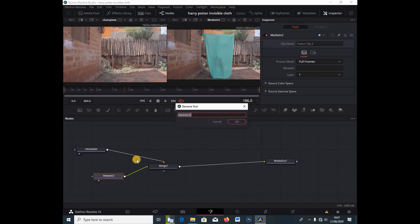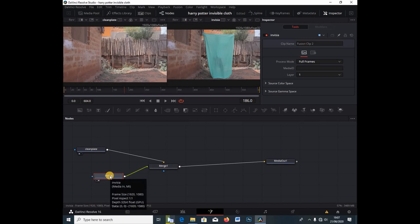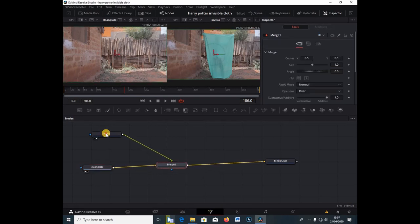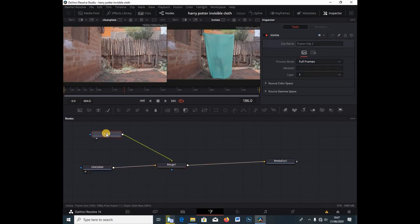I'm going to go under Media Input 2, hit F2, and call this "Invisia." Hit Enter. Now I'm going to shift these nodes around — I'm going to take the Invisia node above, and the Clean Plate node, since this is the background (the yellow indicates it's the background), I'm going to leave it below.